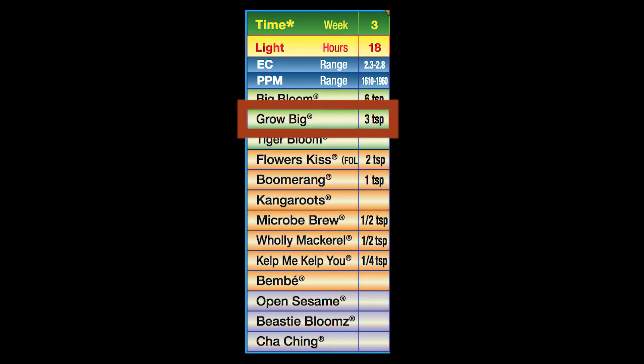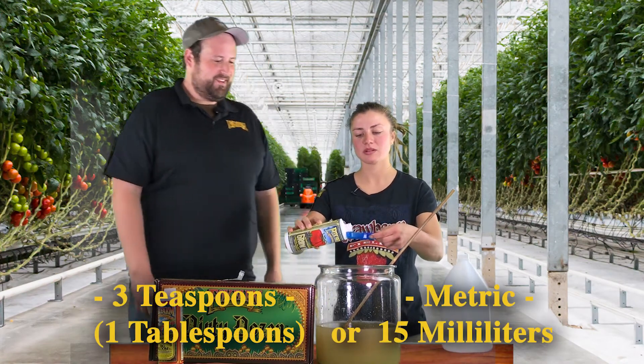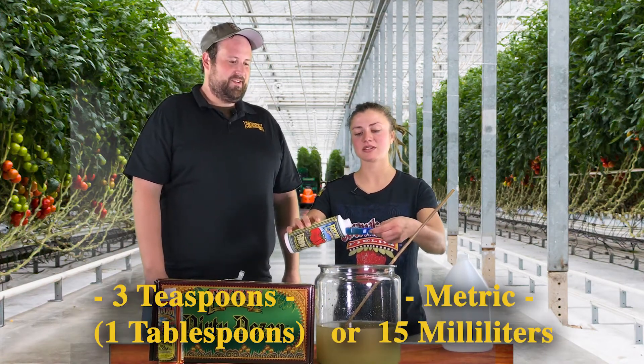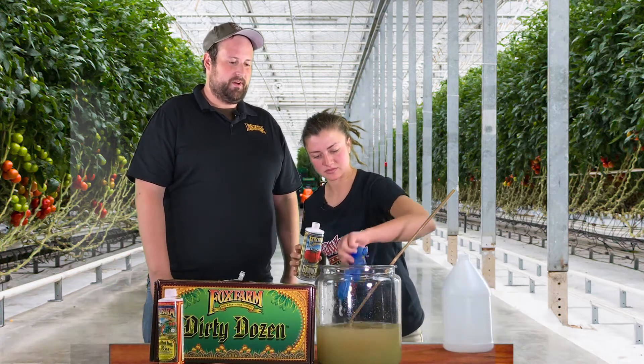We're also going to add Grow Big again. This time we're going to increase the dosage to 3 teaspoons per gallon of water, or 1 tablespoon — 15 milliliters for our metric friends at home. As the plants mature they're going to need more food, and this is going to be the great base to take them there.